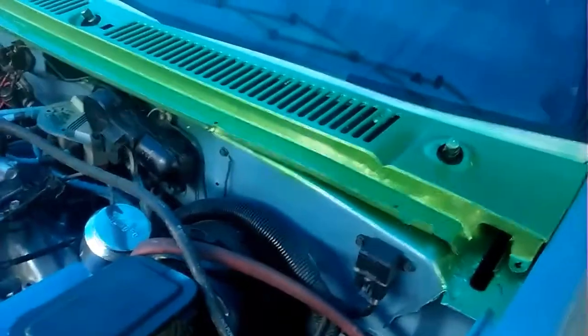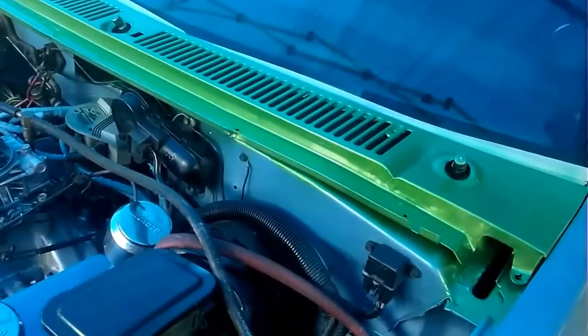And now this is what she'll look like as the S10 project comes together. Next, I'll be putting the hood on — video to follow.